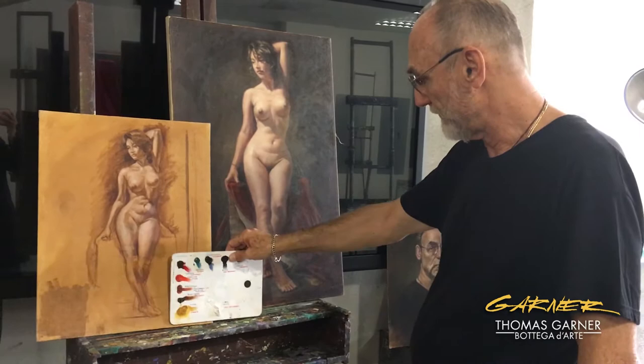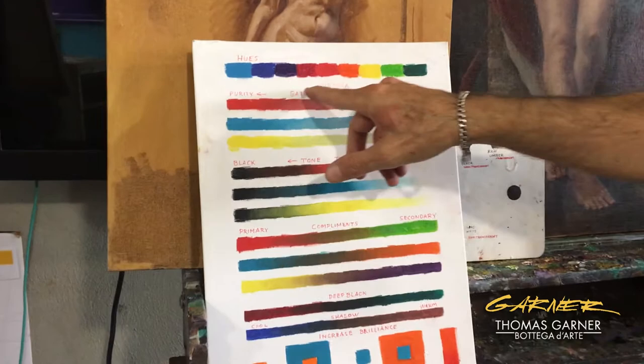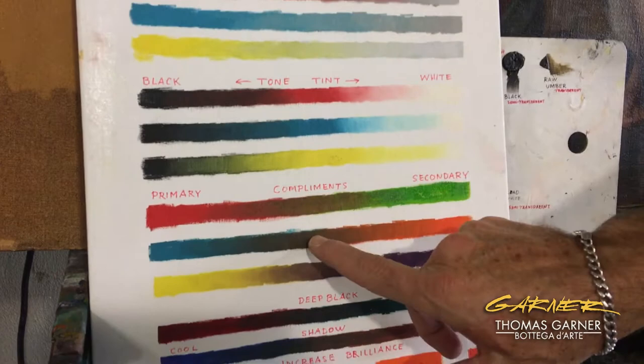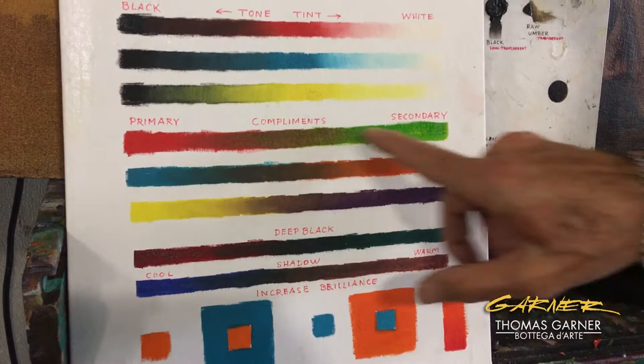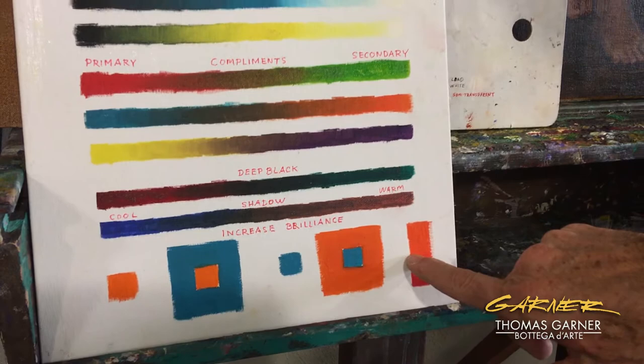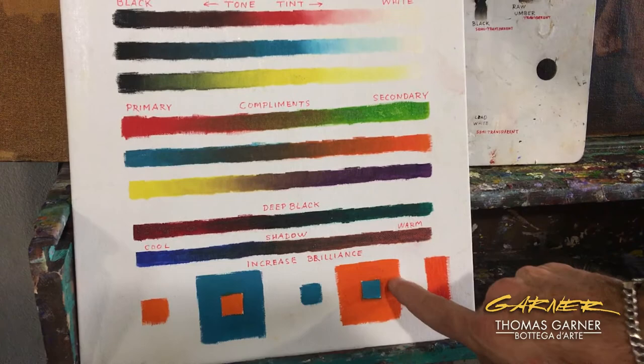These are some samples of how to work with color — with your hues and then the idea of chroma, in other words purity to grayness. Then I have tone and tint and complements. Notice how all of these more or less come up with the same brownish gray even though they're completely different colors. This blue looks brighter than this blue because this one is surrounded by its complement — so that's just an example of optical illusion.